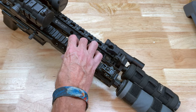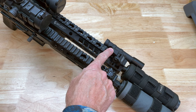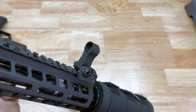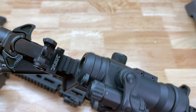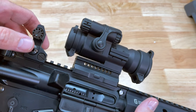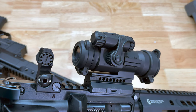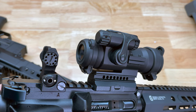For the SBR I'm actually running the Troy backup sights — these are the HK style front backup sight, and then on the rear side we have a flip-up backup sight as well. I've been using these Troy ones for quite a number of years; they are actually my go-to backup sight for a number of reasons. They are very robust, so yes they're considered backup sights, however I'd have no problem whatsoever using them as a primary sight.